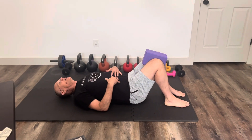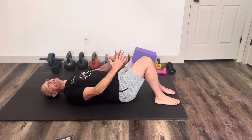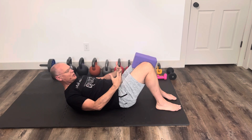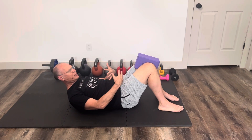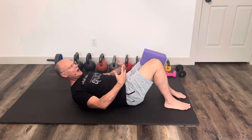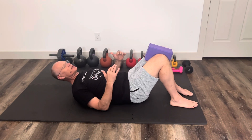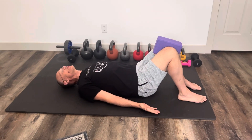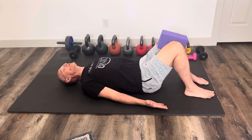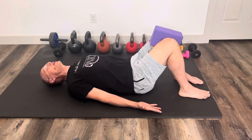There are three parts. The first part is a squeeze. The second part is a kegel — we've all heard of kegels — where you pull up the pelvic floor. You want to try to pull the whole pelvic floor from the anal area to the pubic bone up. And then hollow, which is bringing your belly button toward your back. So: squeeze, kegel, and hollow — hold them all at the same time.